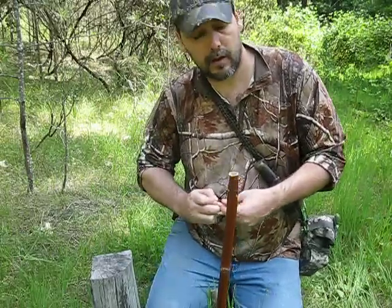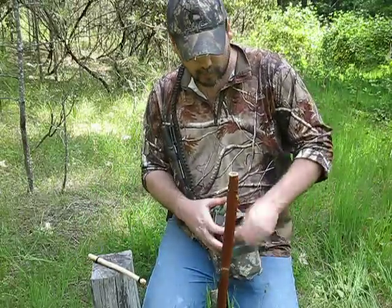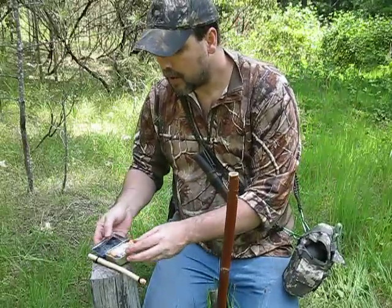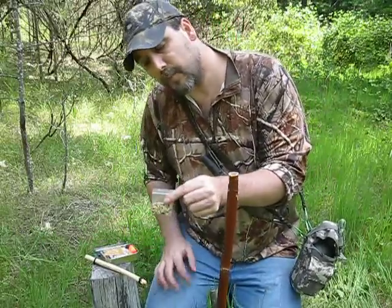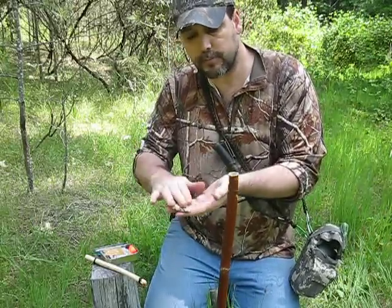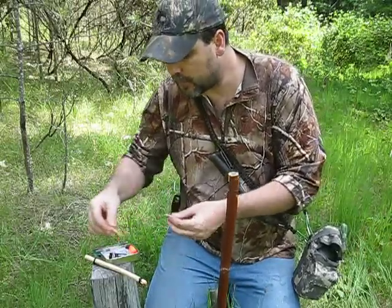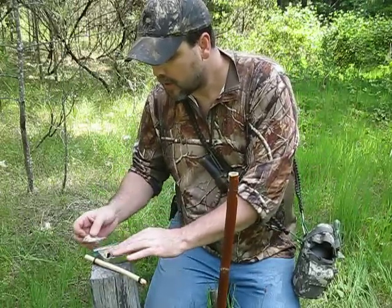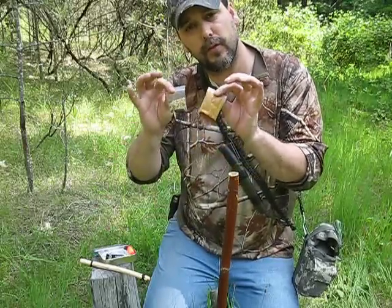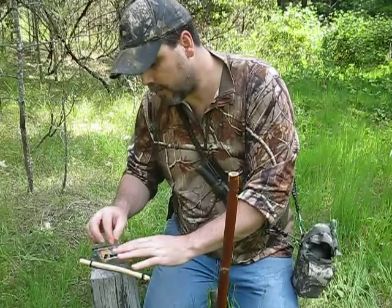Now if your survival kit happens to have a couple of things I like to carry — one being a small two-by-two bag of bird seed with just a little bit in it, and another with about half a spoon of peanut butter — these two things alone, if you don't have any bait to start with, can catch multiple multiple meals.